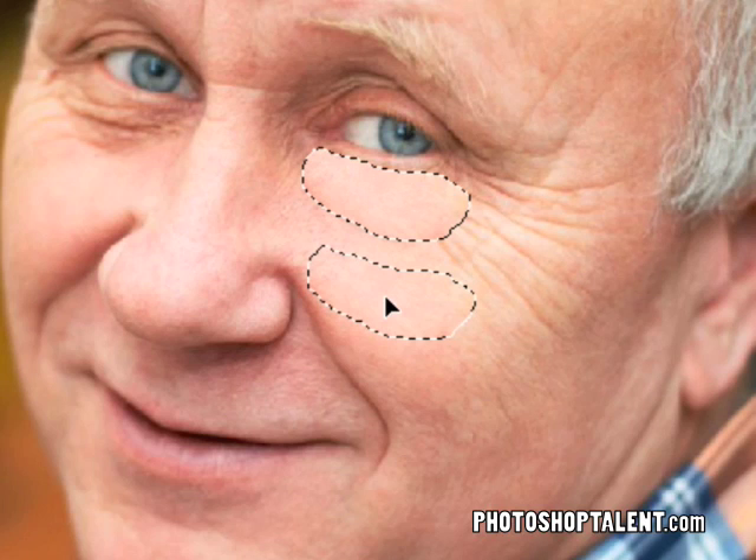We're going to head over to his right eye — or that would be his left eye, our right. And very simply, just like the lasso tool, we're going to drag out the area that we want to fix, just like so. You'll notice that we now have a selection. All we have to do now is move our mouse inside the selection, click and drag to a smooth area on his skin of probably a similar luminosity, and then let go.